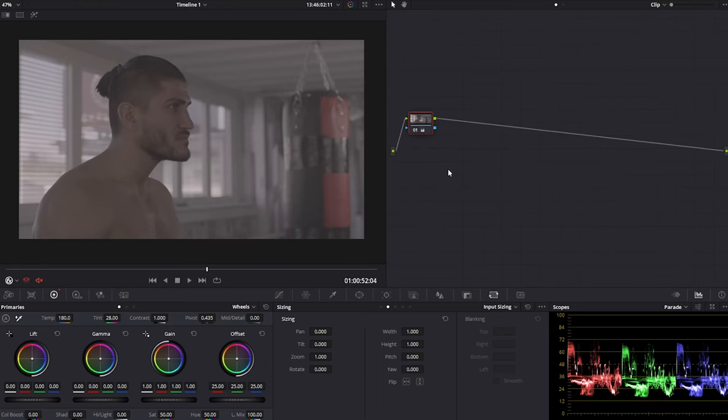The first mistake I see a lot of people make is that they don't prep their footage correctly, and what I mean by that is mainly two things. First is not balancing the image correctly, and the second is not doing the right color space conversion for your footage, or doing it the wrong way. I'm going to show you the right way to do these two things and what you should avoid.